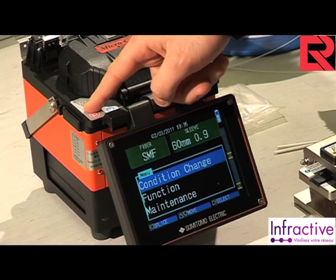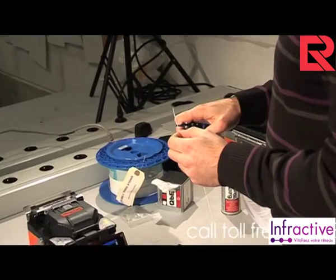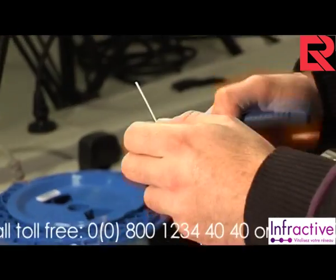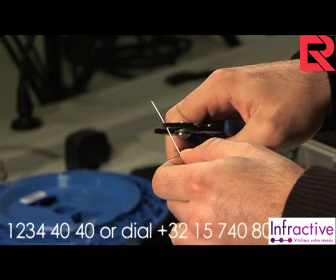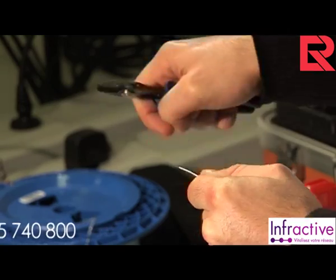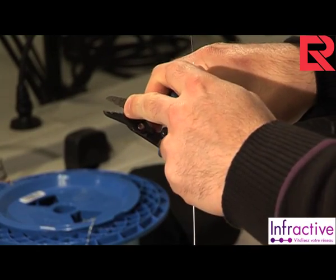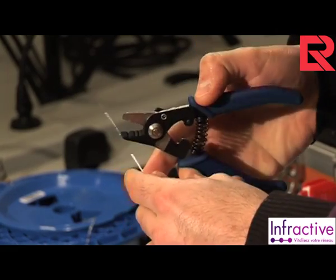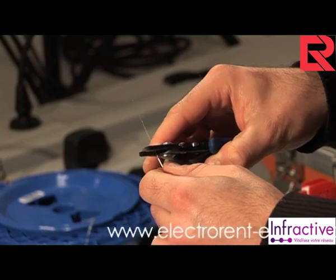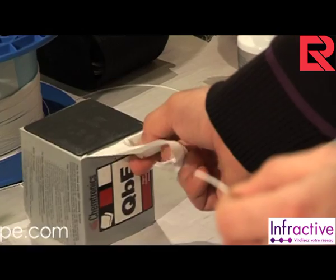Select the function to choose the heater conditions. In this example we have selected 40 millimeters. Then return back to the main screen. We now take a splice protector and place it on the fiber. Taking a tri-hole buffer stripper from Sumitomo, first use the middle hole to remove the 900 micron protective layer from the 40 millimeter section of the fiber end. Then use the third hole of the stripper to remove the 250 micron buffer.